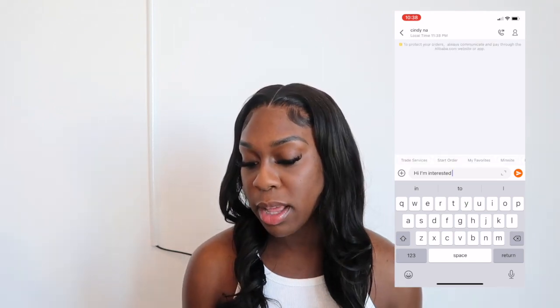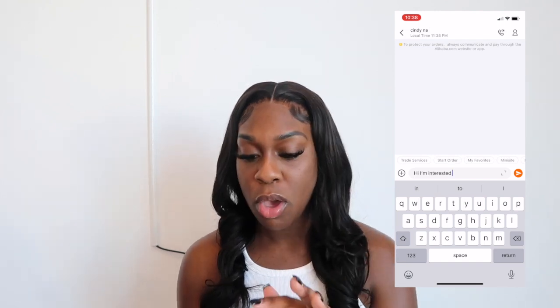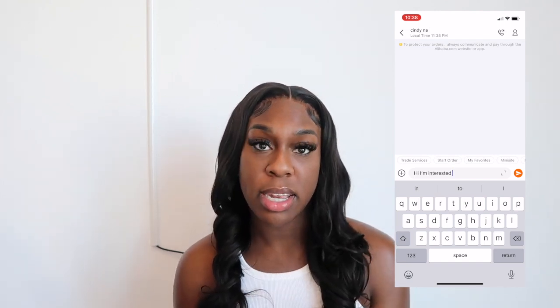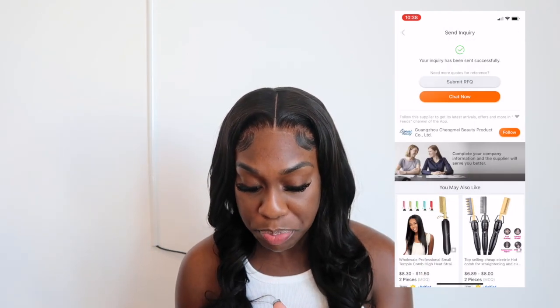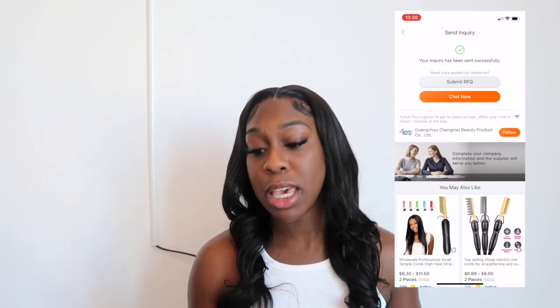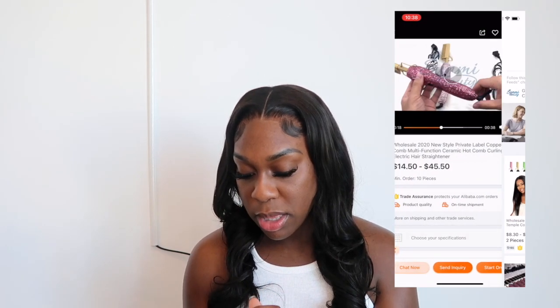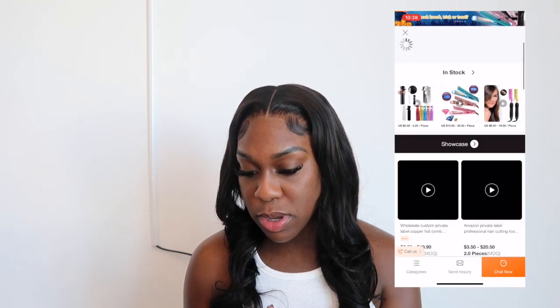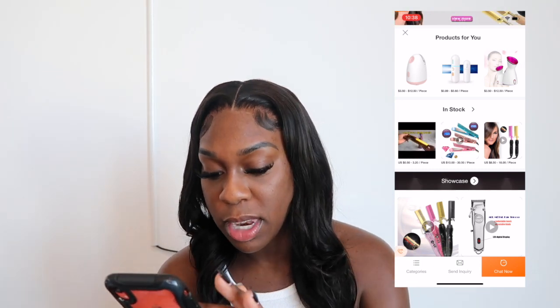You can also ask for custom orders — for example, 'Instead of this color, can I have 20 orders of this color?' You can call or text them too, though vendors from China may vary. You can also follow these companies on Alibaba to keep up with them, and then click into their store to see what else they carry — they often have face stuff, hair stuff, and straighteners all in one place.